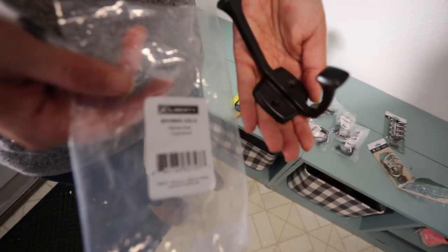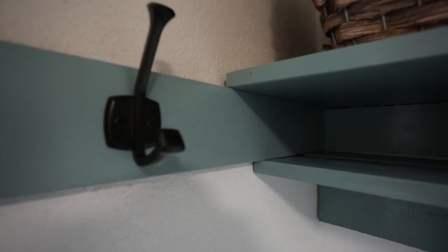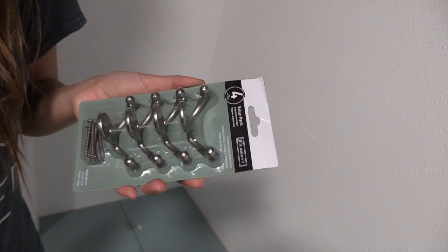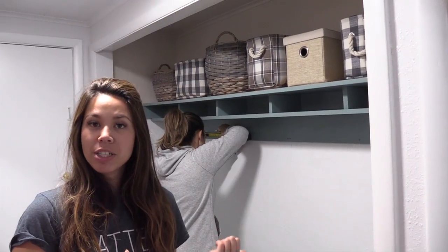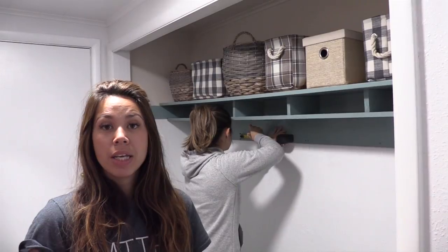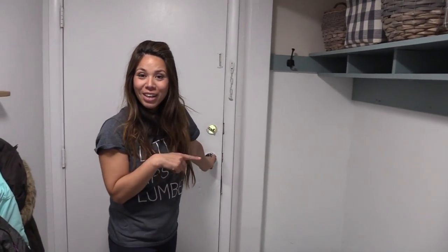No mudroom is complete without good hardware. These hooks are from Liberty Hardware — I love this one because you can just throw big coats over it and it's got a hat hook on it. We got these in a four-pack, a little bit cheaper. I love these because you don't need as much room above to hook them, so when you're tight on space these are really good. We got this project to a good place — I'm going to leave my sister to do the rest of the hardware, wrap it up with some decor, and get the plans to you this Thursday.